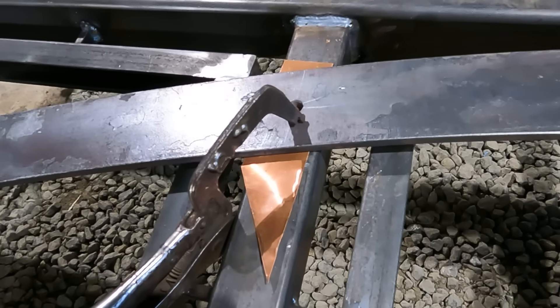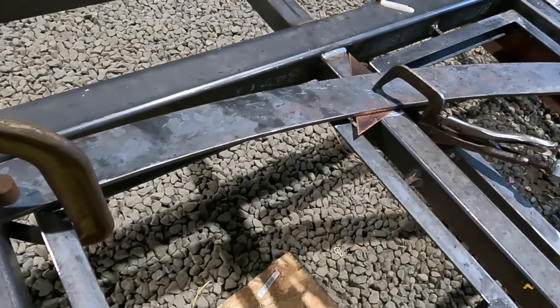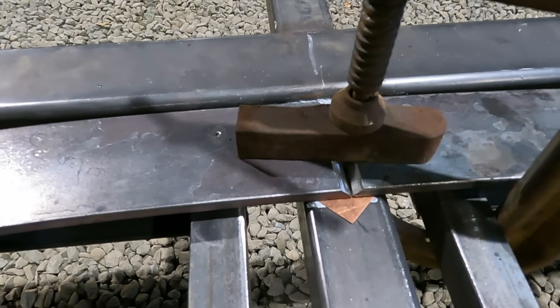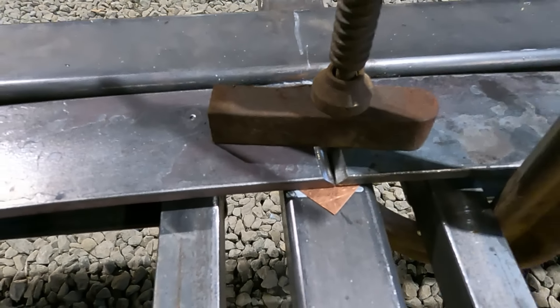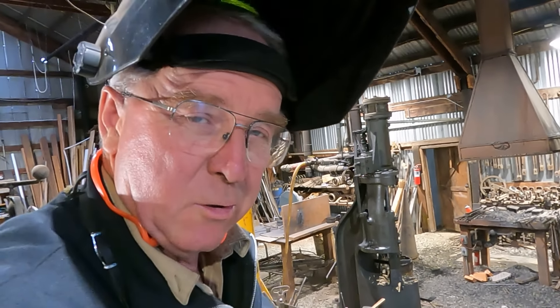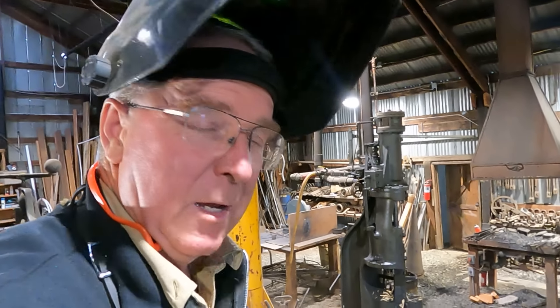These copper plates on the two sides are just to shim everything up nice and flat. The one in the middle is to provide a non-ferrous layer between the bottom of that root pass and that two-by-two tube, so there's no chance of welding the arch to the gate when I'm just trying to get a hundred percent penetration weld at the butt joint.